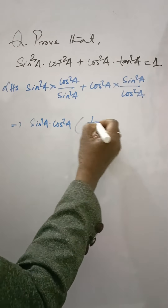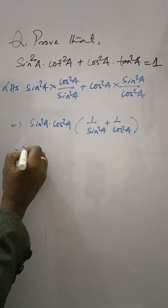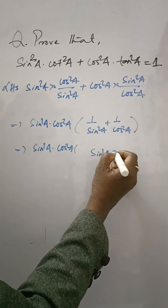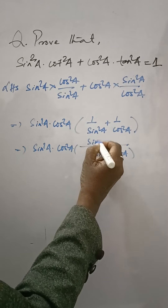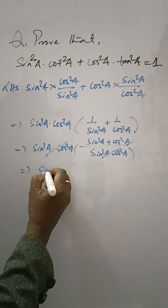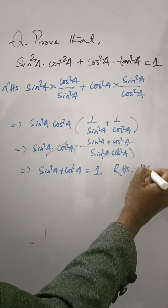This gives cos²A + sin²A. Taking sin²A · cos²A as the common LCM, the numerator becomes sin²A + cos²A, which equals 1. This equals the right hand side, hence proved.